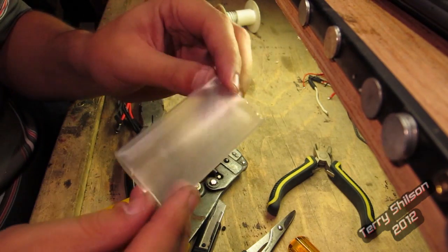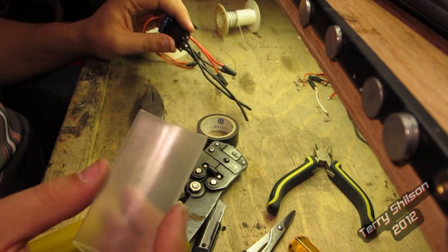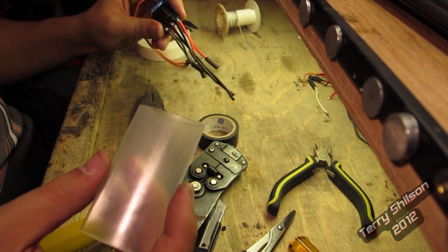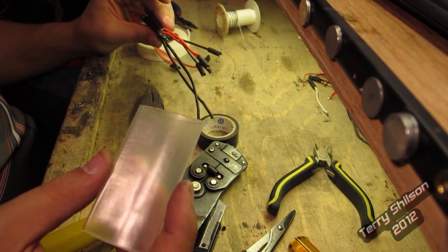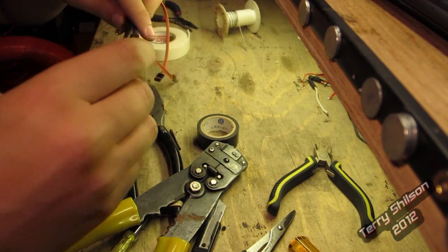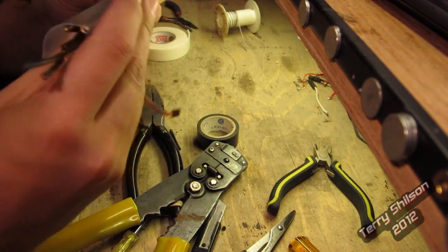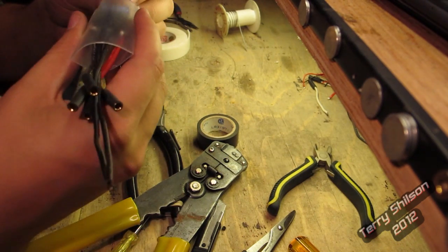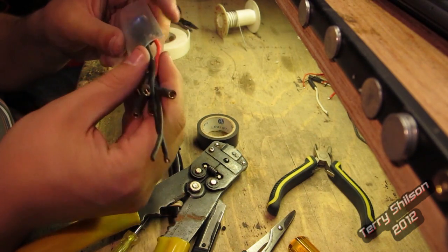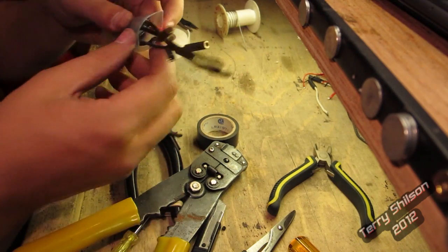Here's the heat shrink tube — it's 25mm. I bought it from Hobby King, it's dirt cheap. You get a meter for maybe a buck, and if you just buy a meter it'll last you your lifetime. All I'm going to do is put all the wires through here and go right over top of both speed controls. The piece I cut is a little bit long and I'm going to trim it down, but it'll just shrink and suck in on the ends.